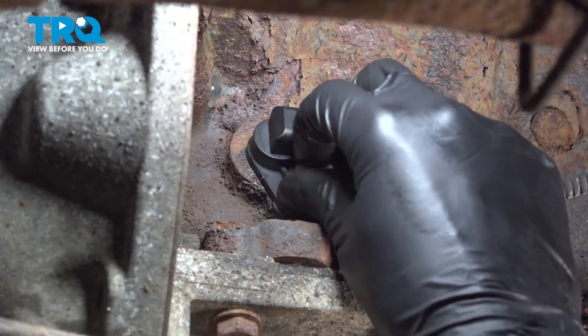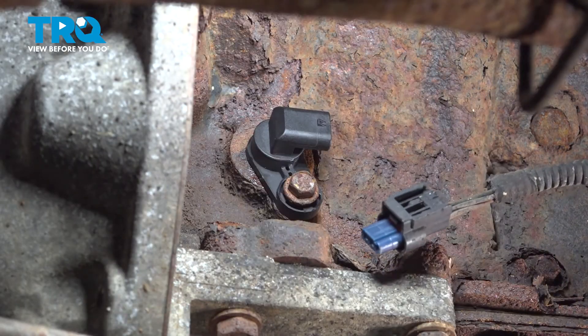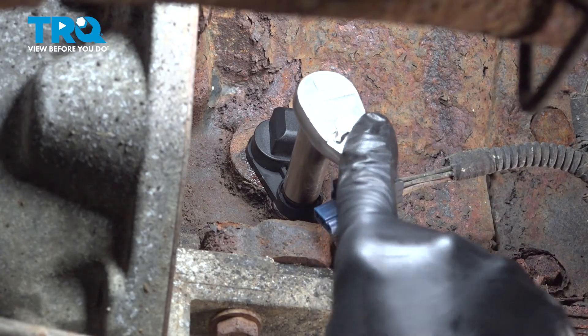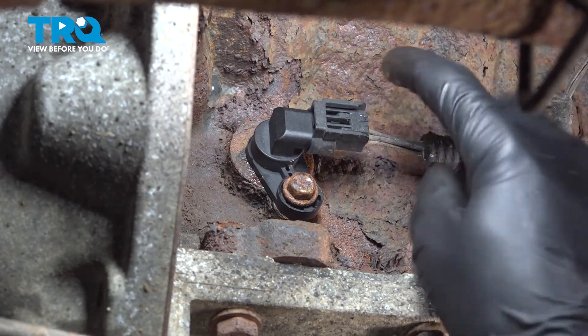Stick the bolt in and thread it on by hand to make sure it goes in smoothly. Make sure you don't cross-thread it, and we'll bottom it out. That's bottomed out and snugged right there. Let's give it about an eighth of a turn — that should be plenty tight. You don't want to break anything. Plug the connector back in and make sure it clicks.